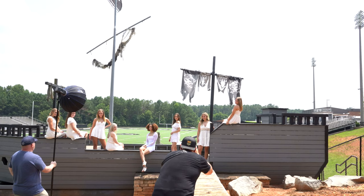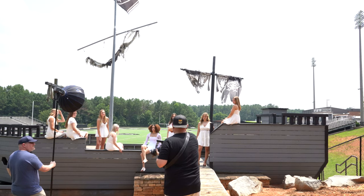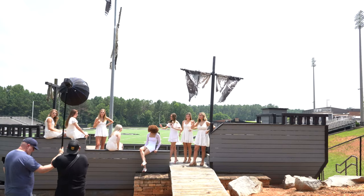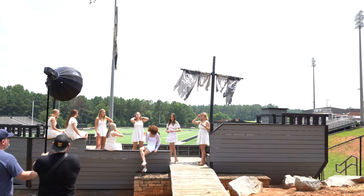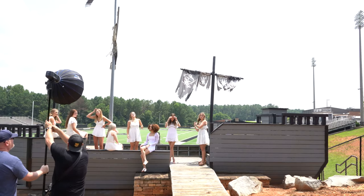Ready? One, two. Honestly, I love you up here, but I think you'd be just as good in this gap right here. Let me slide this back. Right here. I just want to have good lighting on all of y'all. It's all about the lighting.